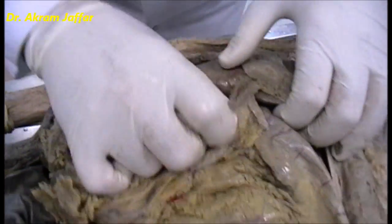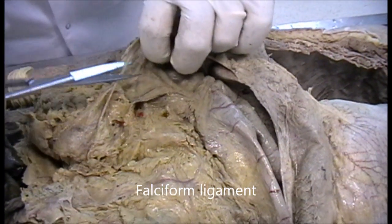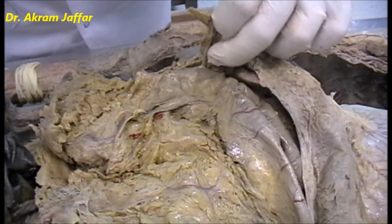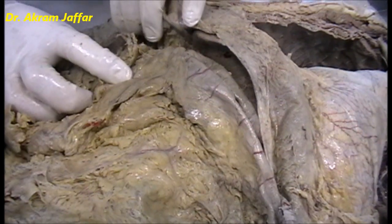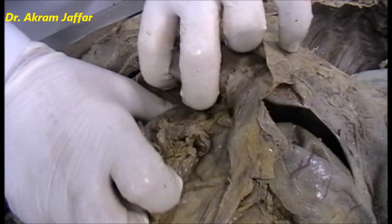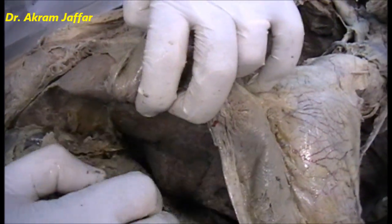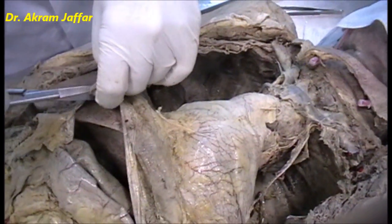I'll try to detach the liver and take it out. First of all, I will cut through the falciform ligament. Cutting through the falciform ligament now, then trying to release some of the adhesions — this is the right colic flexure, trying to release it from the visceral surface of the liver.